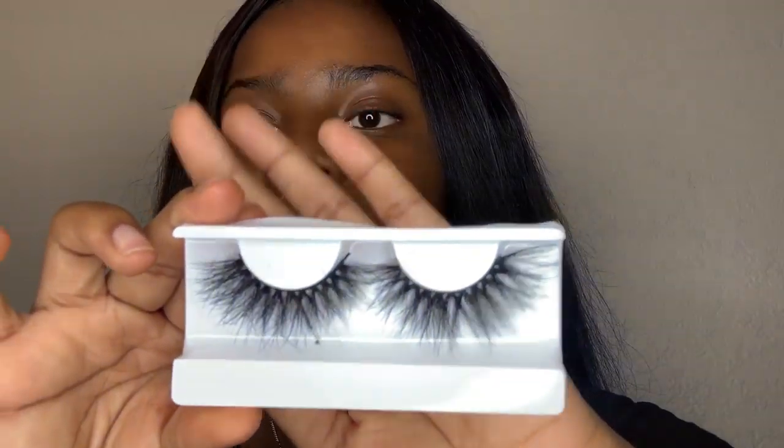These 25mm lashes are really cute to me. You guys have always been asking how I put on my lashes, so I'm going to show you in this video. I'm going to start with the extra long ones first.